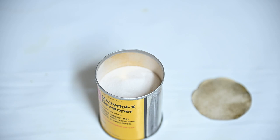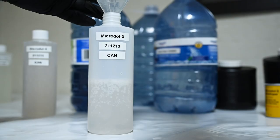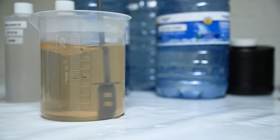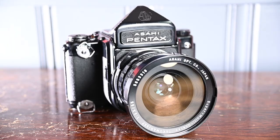I opened up the can of Microdol X using a can opener and everything inside looked good — the powder hadn't browned and nothing had seeped inside over the years. Once my water was ready, I mixed it together and there was a slight coloring to the developer, but the instructions said there would be. I transferred it to my storage bottles and moved on to the packet. Even though the packet's contents looked the same, you can see when mixed it's much darker. After adding it to the storage bottles, you can definitely see the difference.